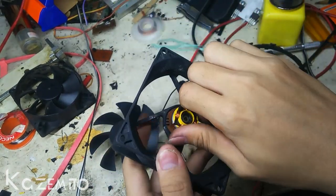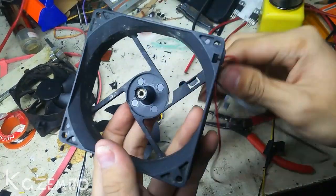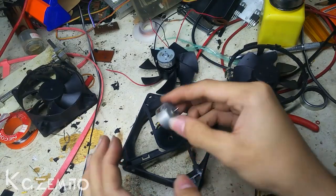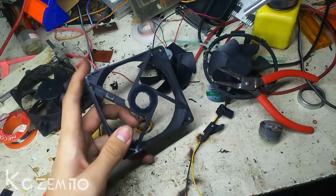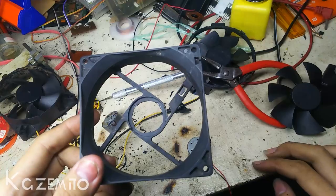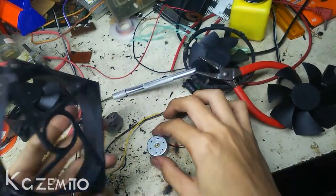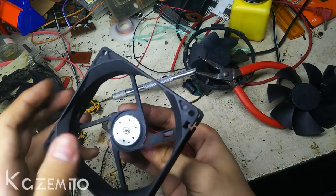Next step is removing this — just remove it, make some calculations. I think I need to make a hole on this side. Okay, I just finished making a hole for this. It's not perfect but it's okay. And it's a perfectly fit on this motor.